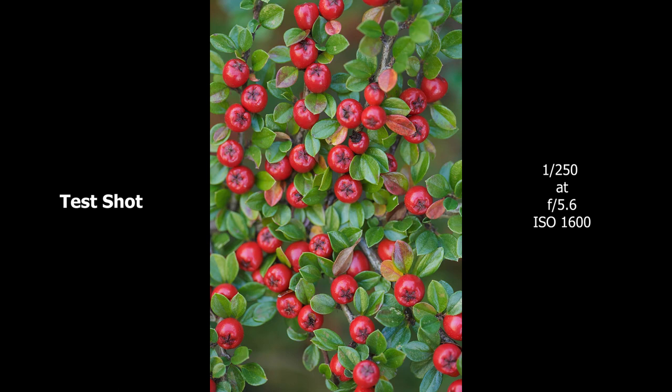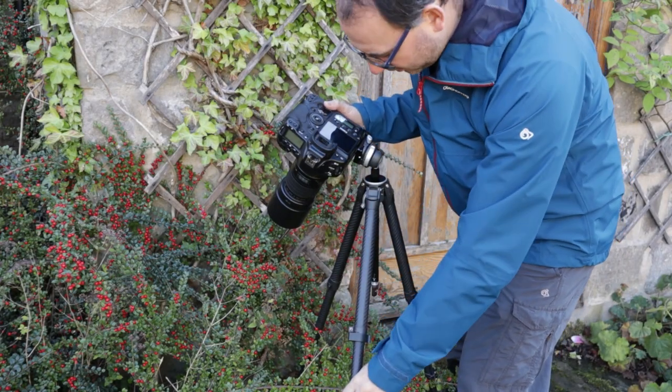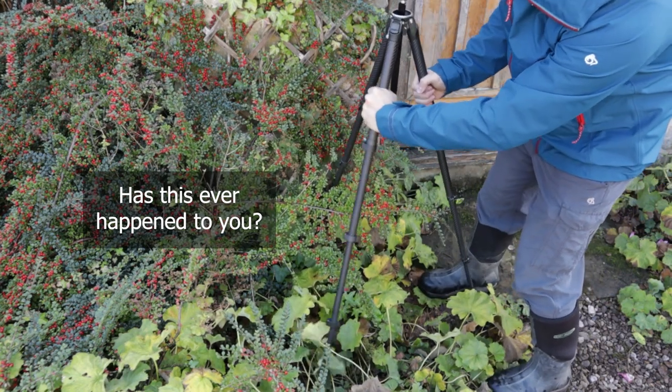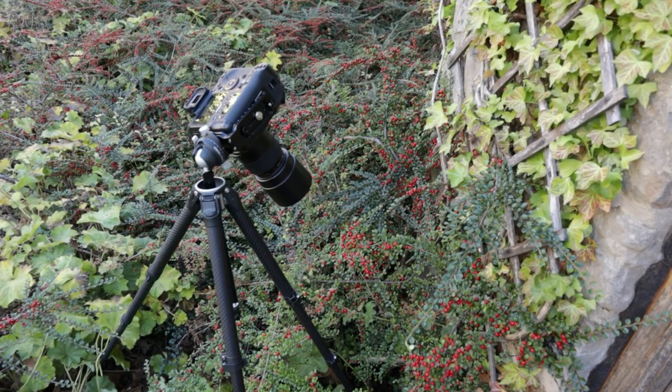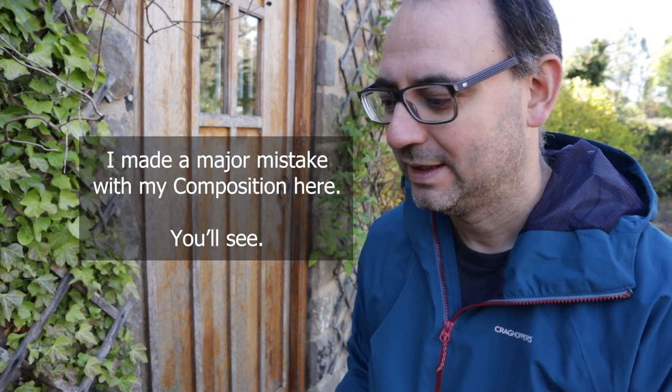That drove me absolutely insane. I did a test shot first on a higher ISO with a higher shutter speed to check the composition — looked beautiful. Then I got the tripod in roughly the right area and it took me about 15 minutes to recreate the same composition. I still haven't got it exactly right, but it's very close. Finally got the camera nice and flat. I've gone down to f/8 because the wind's picked up a bit, so I'm a bit worried about shutter speed — f/8, ISO 400, giving me one thirteenth of a second.